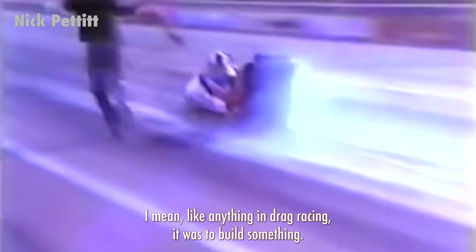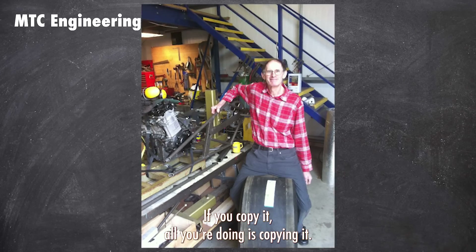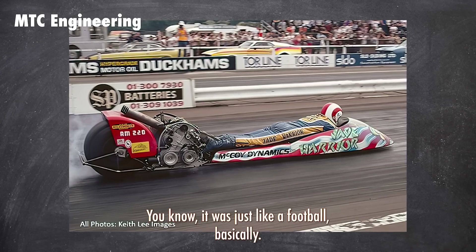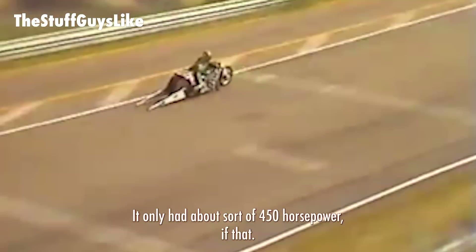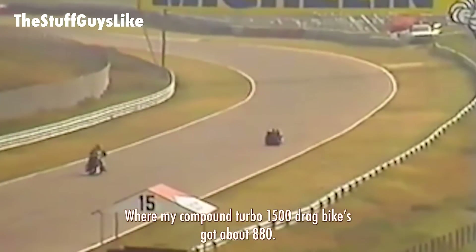The idea was to go quicker than anybody else. He was very good at thinking outside the box — don't copy people, if you copy it, all you're doing is copying it. Frontal area obviously — it didn't have any drag at all, it was just like a football basically. It didn't have that much horsepower — only about 450 horsepower if that. Where my compound turbo drag bike got about 880.